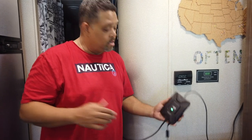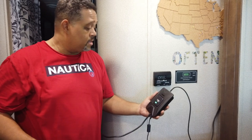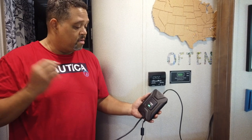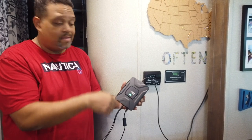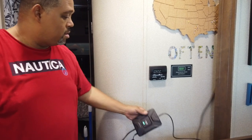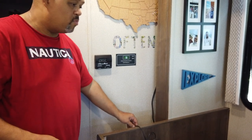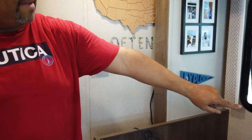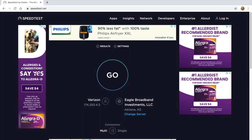I turned the generator on and plugged this into the outlet and we have a green light. According to the directions, a solid green light means you should be good to go. We're connected to the outdoor antenna and the indoor antenna. It's still a soft install — I'll mount everything after we test. The first test will be without the WeBoost turned on, just normal circumstances, and let's see how it looks.